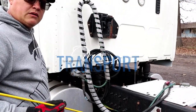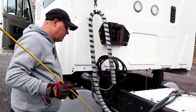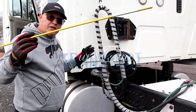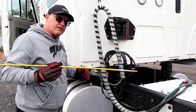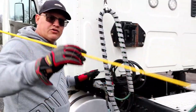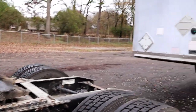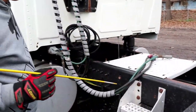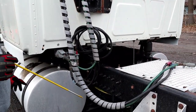Now we're going to perform the coupling section. The coupling section covers everything that has to do with coupling the trailer and the tractor together. I separated the tractor and the trailer so I can give you a better look at all the parts.